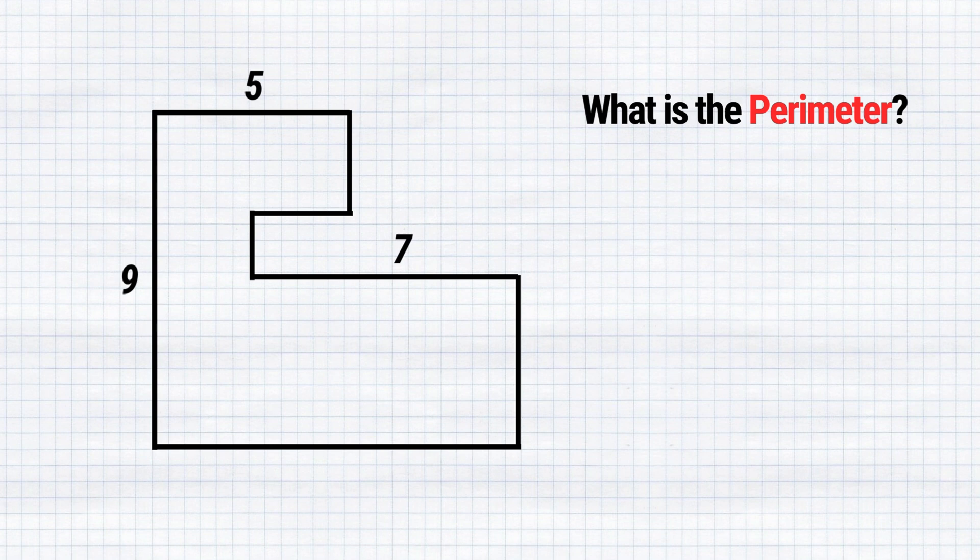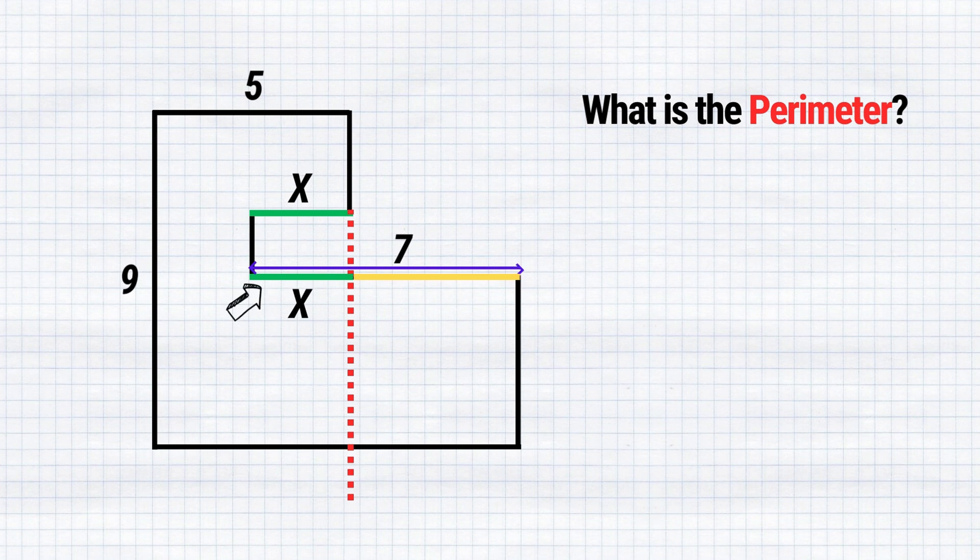In the first step, I propose to call the length of this side as x. If we extend a line down here, this part would also be x. The length of this whole side is 7, and since this part is x, then the remaining part would be 7 minus x.